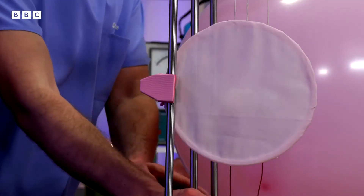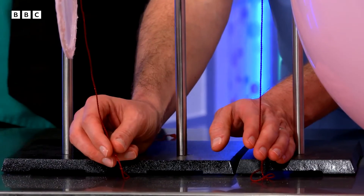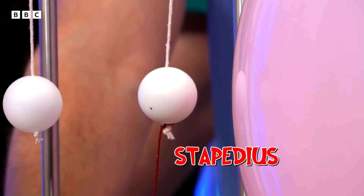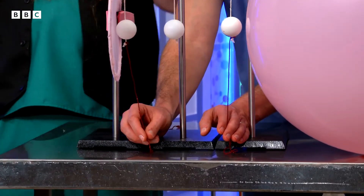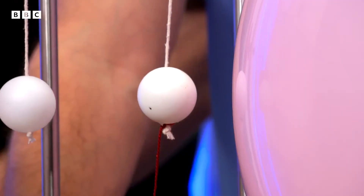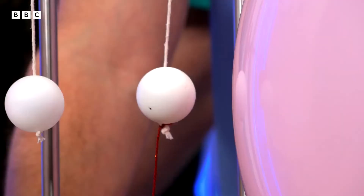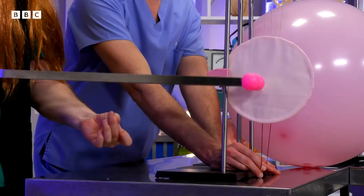Here we go, let's make a louder noise! I'm holding two red strings. This one is the tensor tympani, and this one is the stapedius. And they're muscles attached to two of the ossicles, and I'm pulling them tight, stopping them moving. So less energy gets moved from the eardrum through to the cochlea, and so there's less risk of damage.